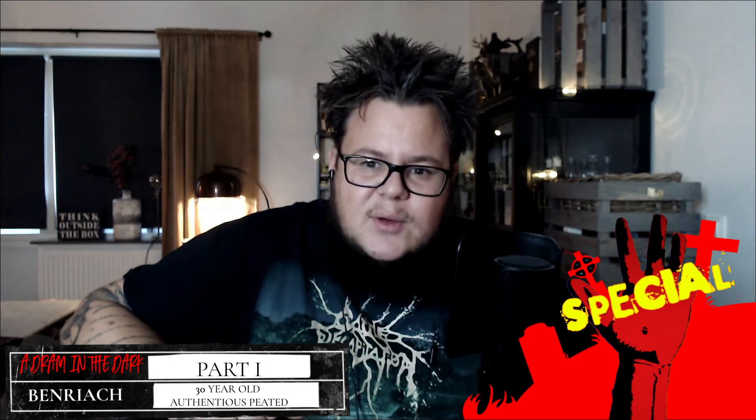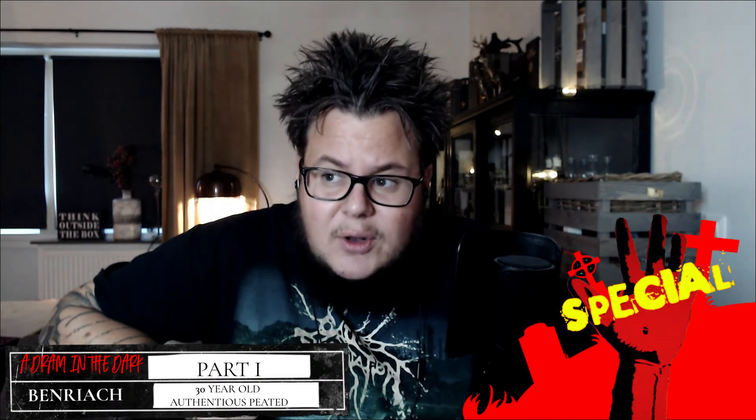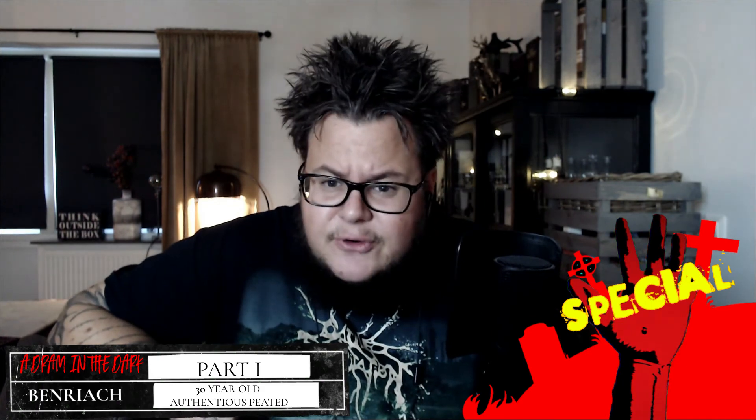Thank you, Dominic, once again. I'll see you next time on the next one of the special — the Hand of Doom: A Dram in the Dark. That will be an Isle of Whiskey, quite an interesting one, because I only have three from this distillery and have not bought any of their releases so far as they've always been too expensive.